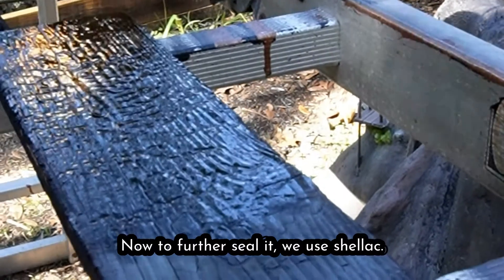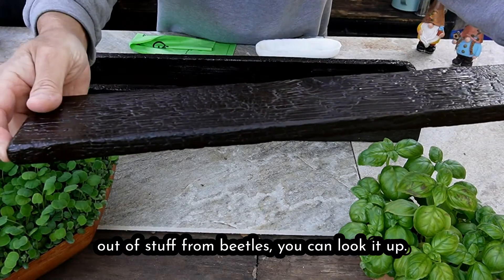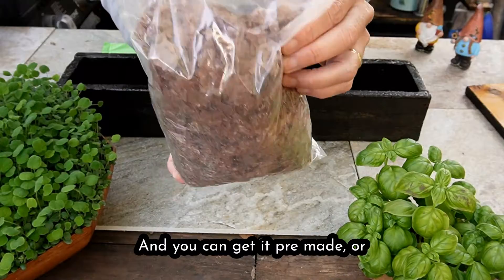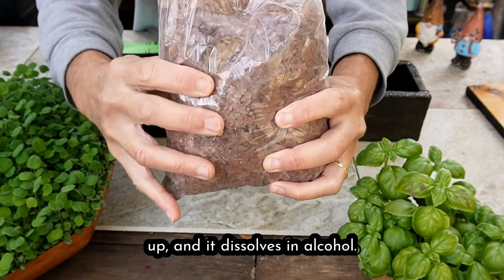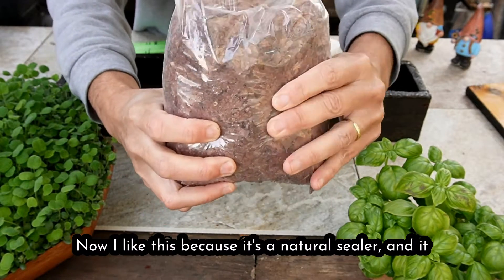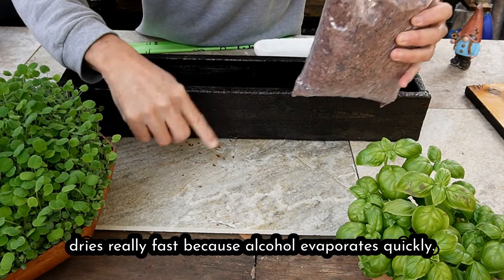To further seal it we used shellac. Shellac is a natural material — it's made out of stuff from beetles. You can look it up and get it pre-made or in flakes like this. It's really brittle; crumble it up and it dissolves in alcohol. I like this because it's a natural sealer and it dries really fast because alcohol evaporates quickly.